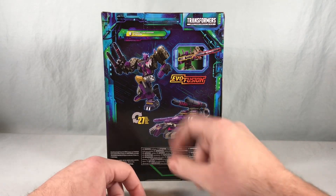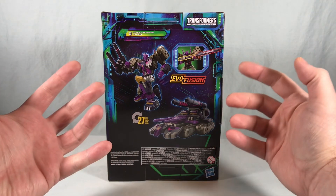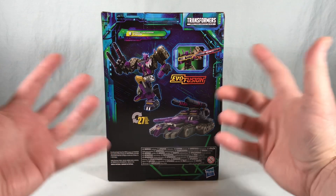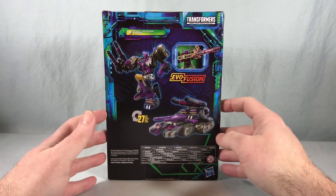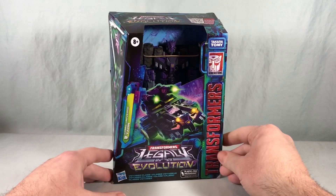Spinning it around to the back we have the robot mode and the vehicle mode, and then the Evo Fusion gimmick is just to link his two cannons together into one larger cannon. Not really much of a gimmick if you ask me, but sure. So that's pretty much it for the packaging.